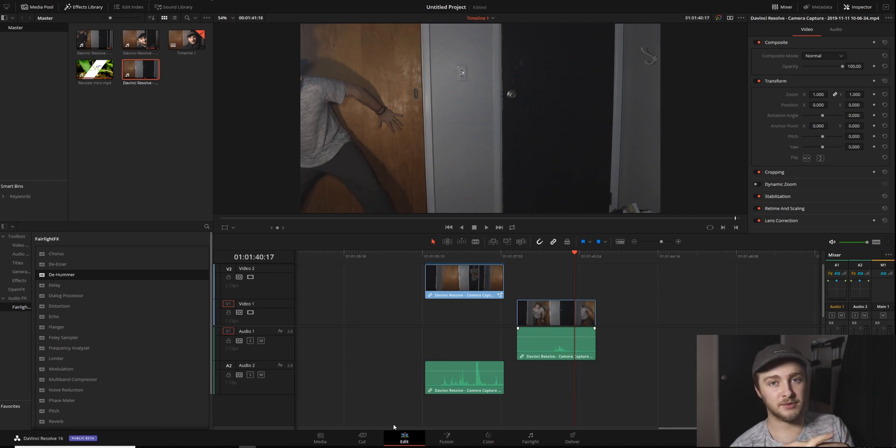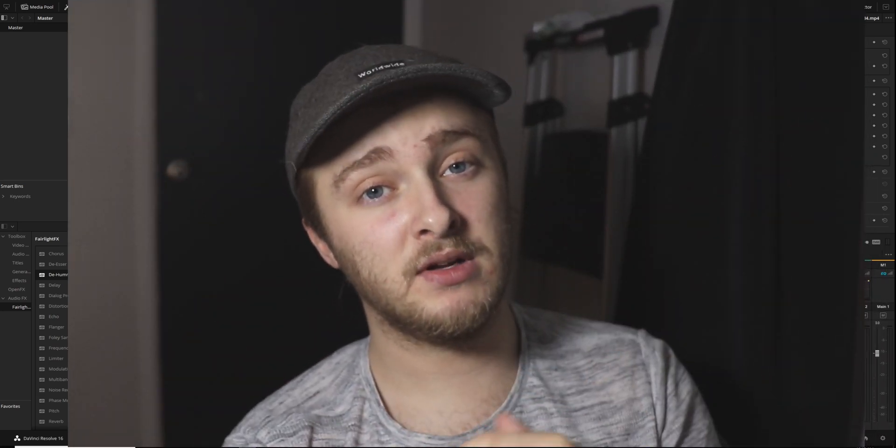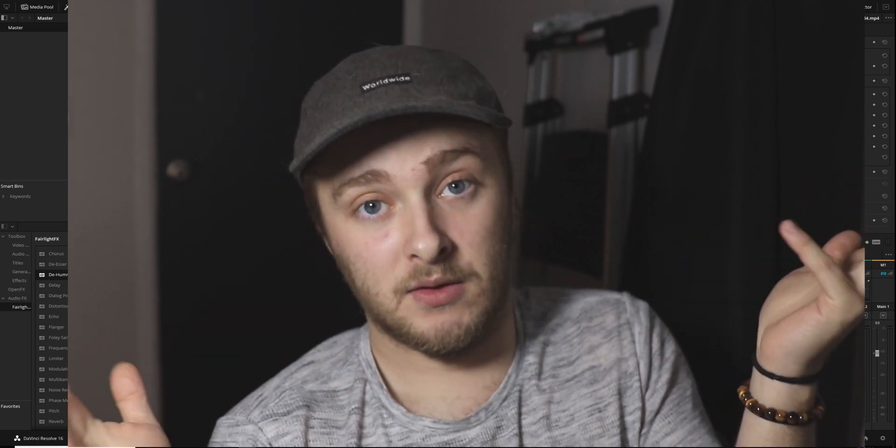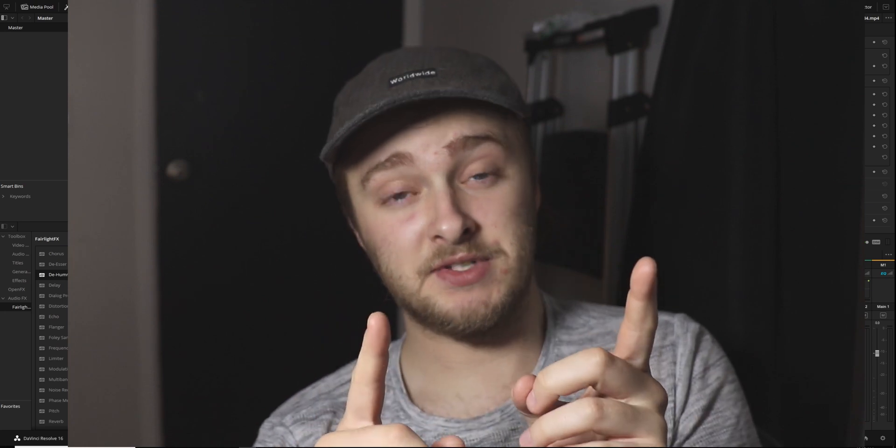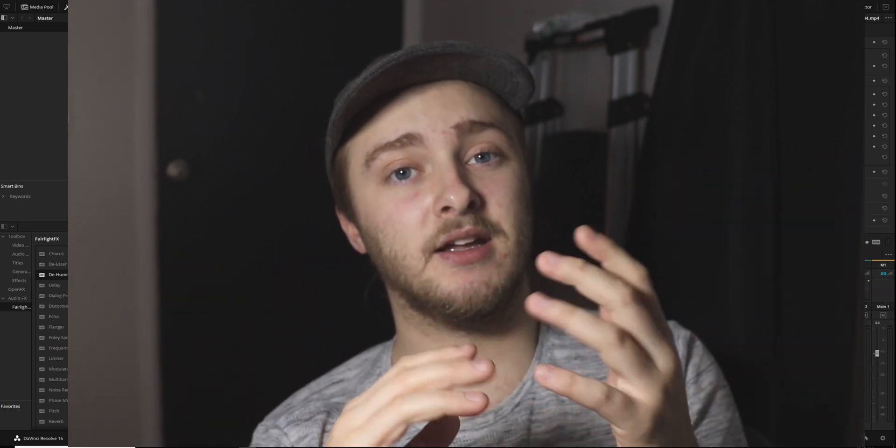Alright, so here we are inside of DaVinci Resolve. We've got all the ingredients we need right here. You're going to have to get your own ingredients, but it's not so hard to do if you have a camera and anywhere to shoot, like a three-second video. What you need is the same setting and the same lighting, ideally, in both clips.